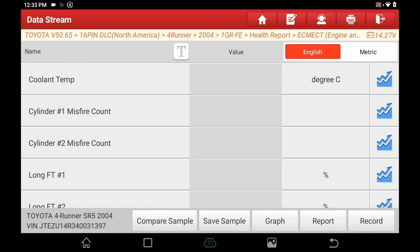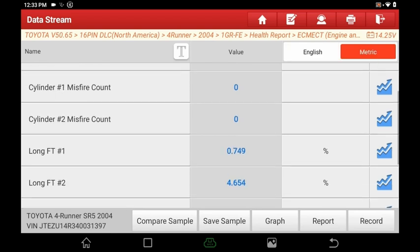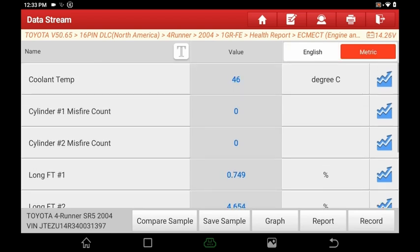Now the values pop up and we can start our diagnostic procedures. You can save samples, compare samples, graph it, report it, or record it, depending on your situation. In the top right corner you can toggle between English and metric — it won't change much for these data points other than temperature, but it's relevant with other parameters.